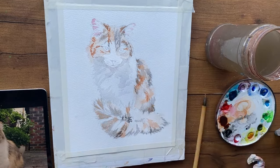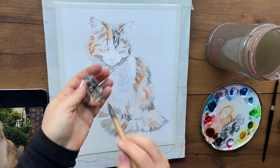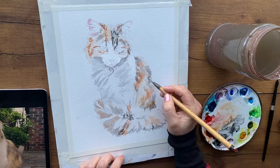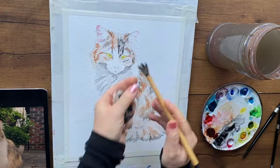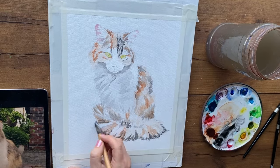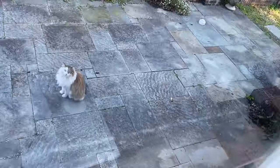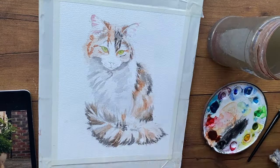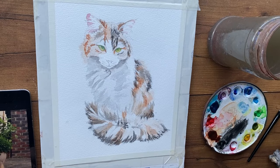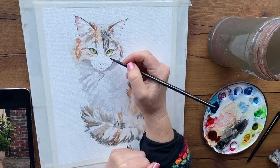Believe it or not, painting tighter and more realistically — more closely to your reference photo — is a very beginner-friendly way to paint, because you learn to control your paint. I painted this painting, which is not done — I still have to add whiskers and final details in the background — and this will become a beginner tutorial on my Patreon.